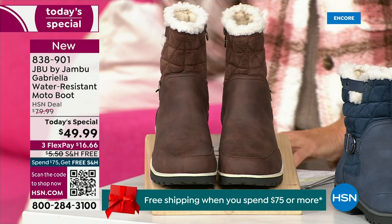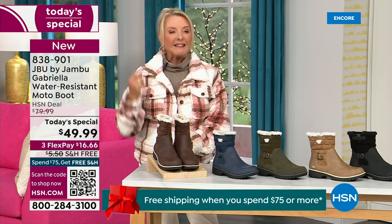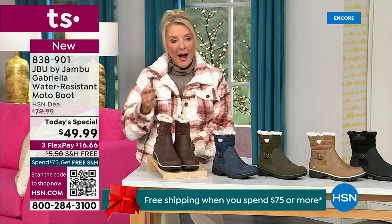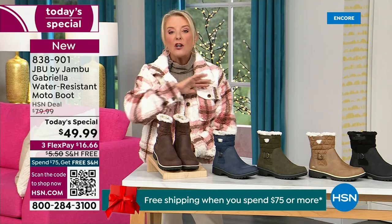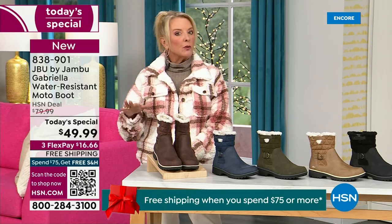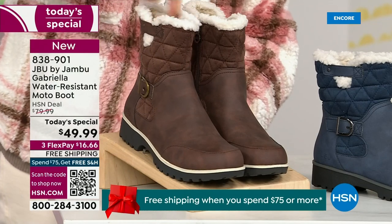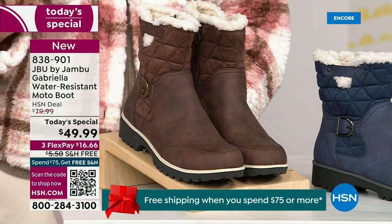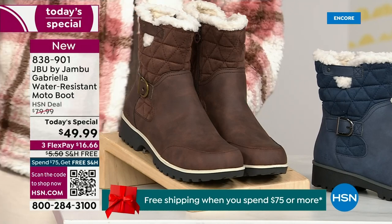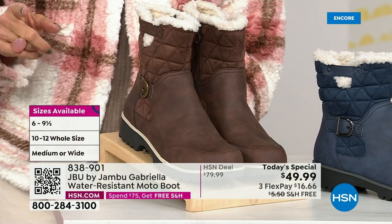We actually have two shaft sizes. So if your calf is a little more athletic, you want to go for the wide leg opening. I'm wearing the medium leg opening, which is unheard of when it comes to boots. We have two different circumference sizings — medium or wide width. And as if that weren't enough, we go size six, six and a half, whole half sizes up to 10, 11, and 12.